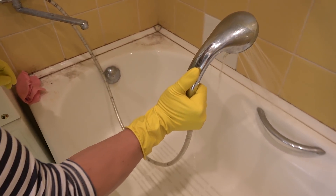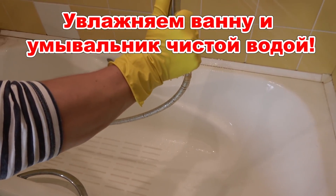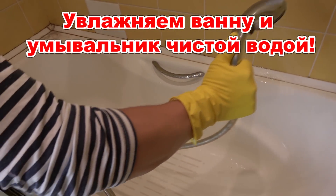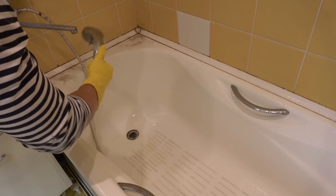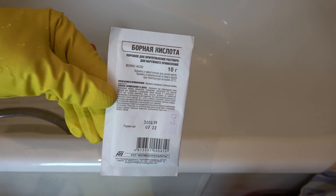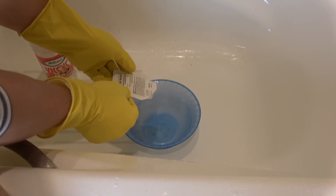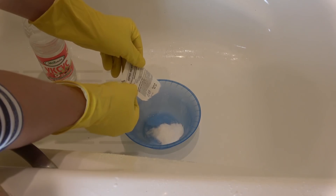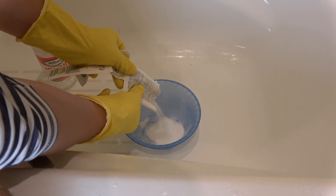Перед данной чисткой нужно обязательно надеть резиновые перчатки. В емкость высыпаем 100 г борной кислоты — у нас это 10 пакетиков по 10 г. Заливаем борную кислоту 6 столовыми ложками 9% столового уксуса.